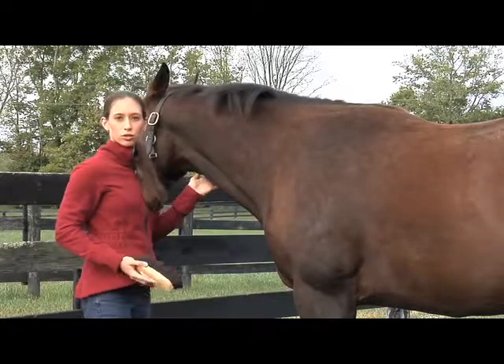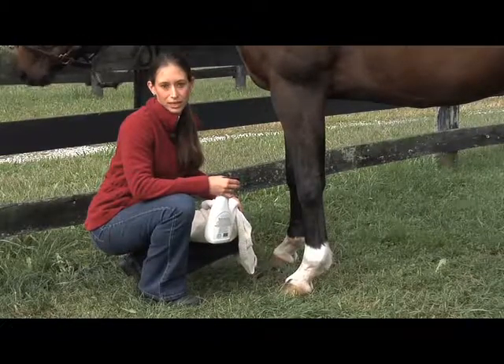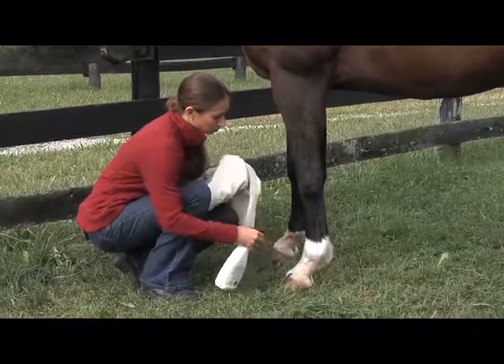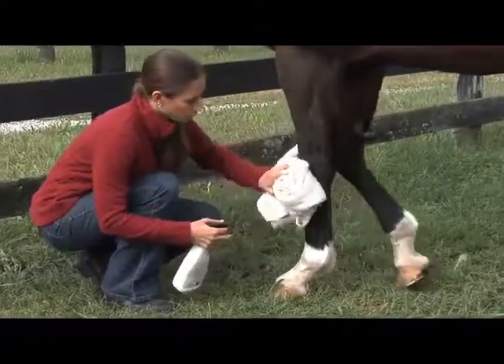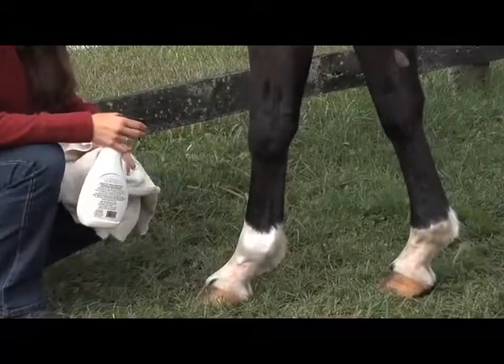You can also use the soft brush on your horse's sensitive face and legs. To get rid of grass and manure stains you'll want to use a spot remover. Spray it on, massage it in and then wipe it off with a towel. When it's dry you can go back and brush it again to bring out the shine.